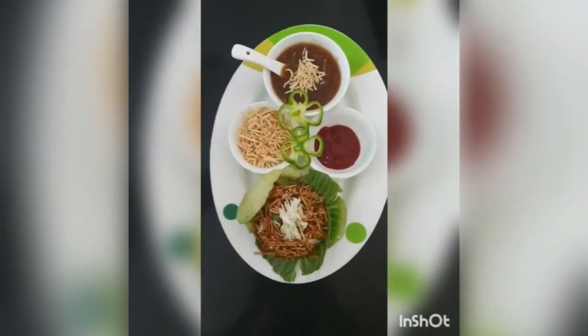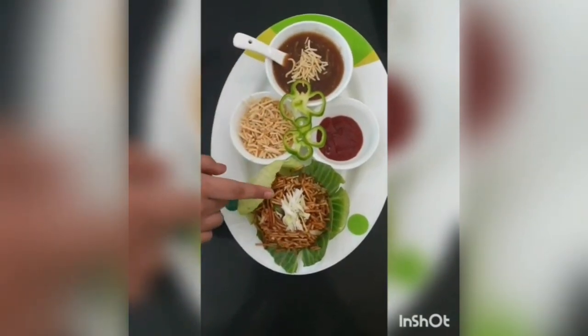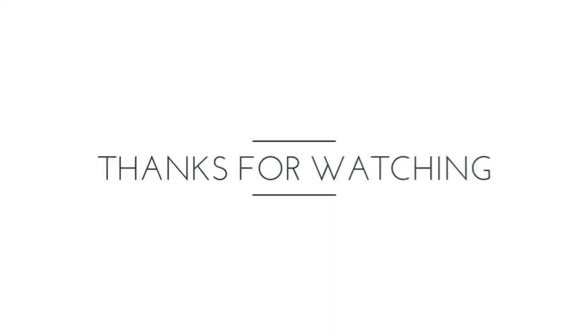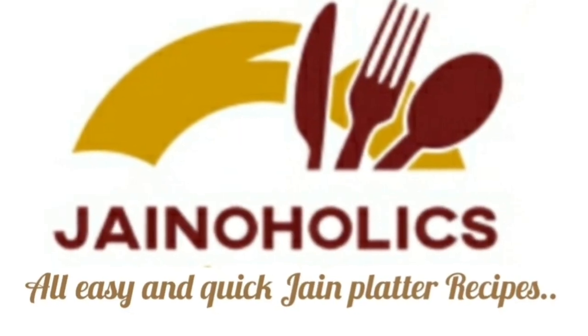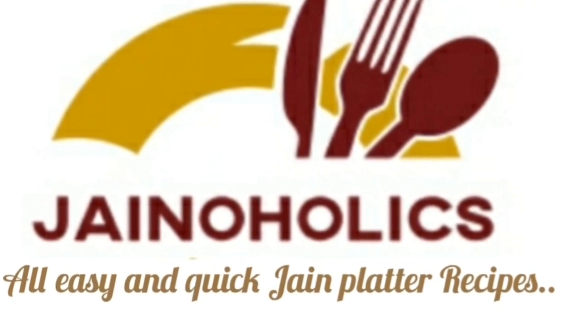So now our dish is ready to serve. This is bottle gourd soup. This is Chinese bhel, and I have added sauce in it. We can also add noodles in bottle gourd soup. So now our dish is ready to serve.